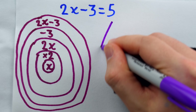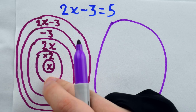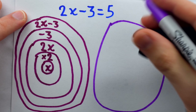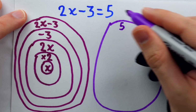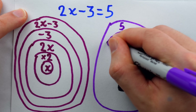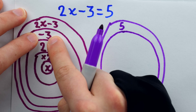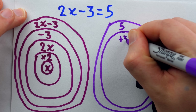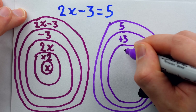With that first step out of the way, now we draw a second onion about the same size as the first. The outermost layer of the first onion represents the left side of the equation, so the outermost layer of this second onion represents the right side — that's 5. Then we work our way inwards, doing the opposite of what we see in the left onion. Here we have minus 3, so here we're going to have plus 3. And then in the next layer, we put the result: 5 plus 3 is 8.